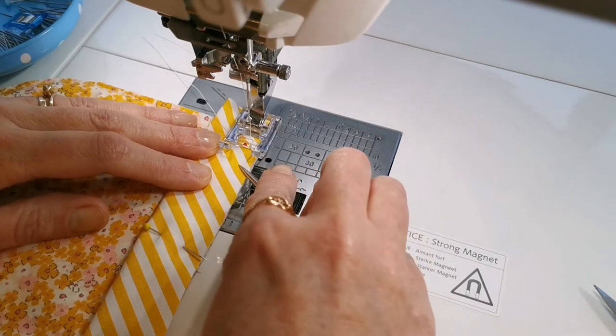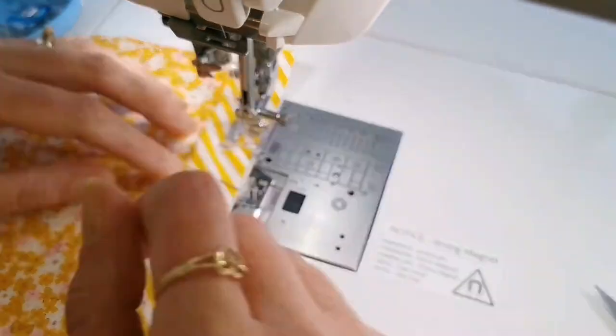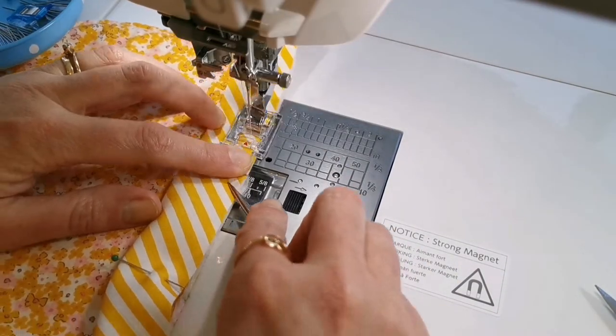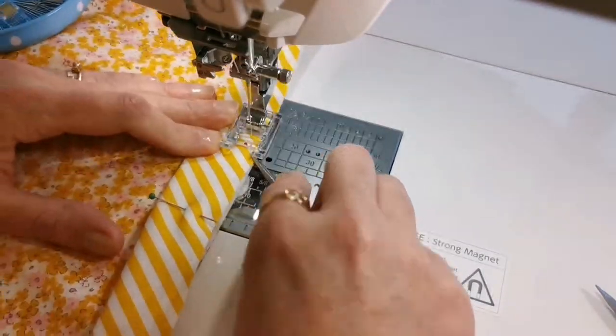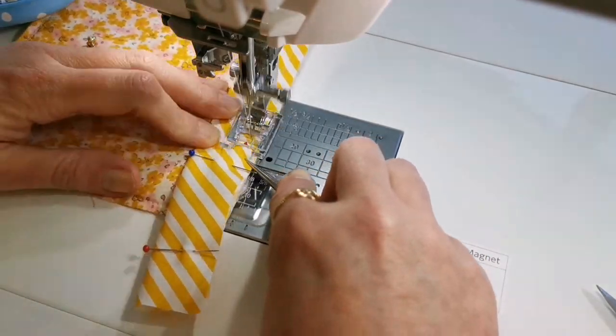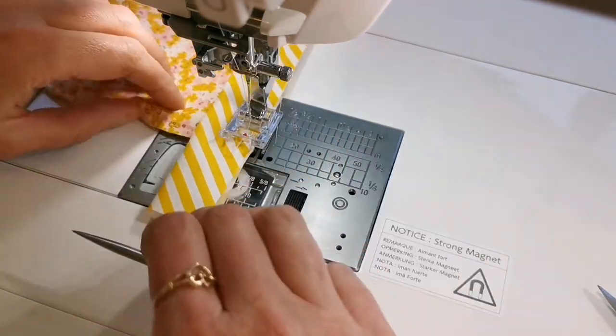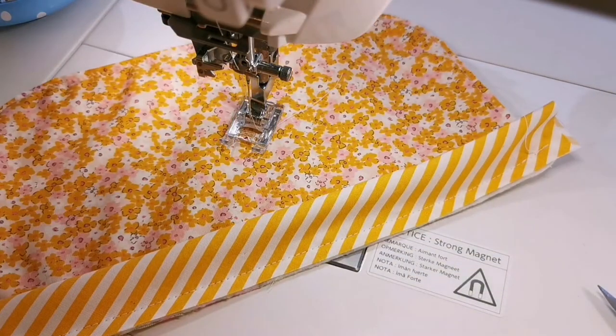Back at the sewing machine, I'm going to use a quite generous quarter inch seam allowance here so that my binding will end up being the same thickness as it is on the thicker pockets. Just use your stiletto and take it really slowly, keep readjusting everything if you need to, and you'll get a really lovely finish.